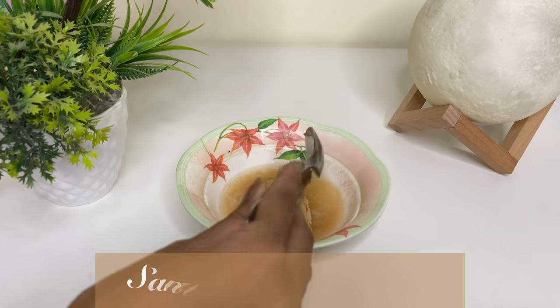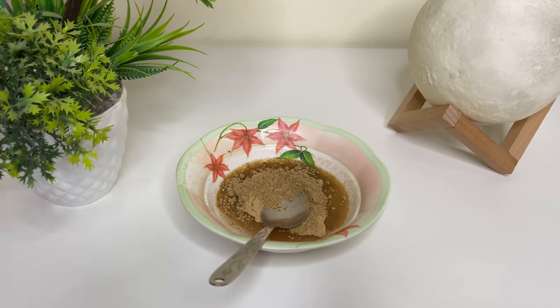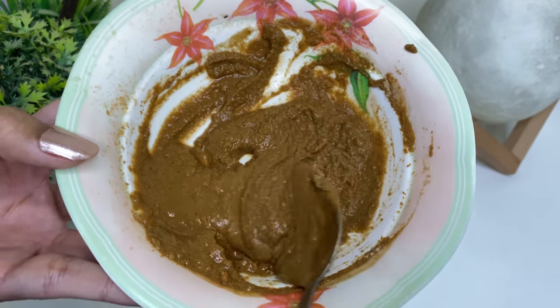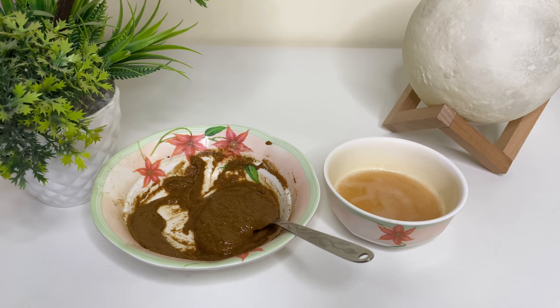Once you've added that, add sandalwood powder and mix it into a thick paste so that it does not drip from your skin. Sandalwood is much more effective to brighten up your complexion, but if you do not have sandalwood you can always use multani mitti and mix it into a thick paste. I personally prefer making my masks fresh and mixing the ingredients right when I'm going to use them. The juice, however, you can put it in a spray bottle or a bottle, store it in the fridge, and use it whenever you want.